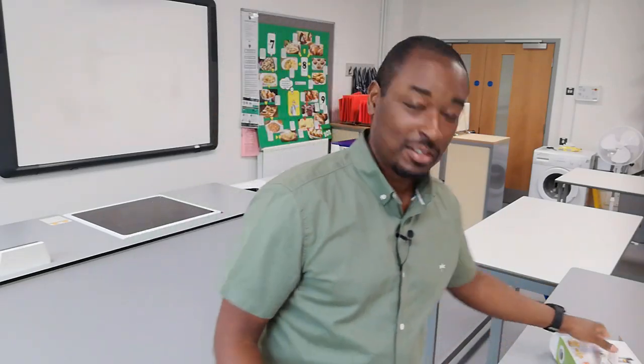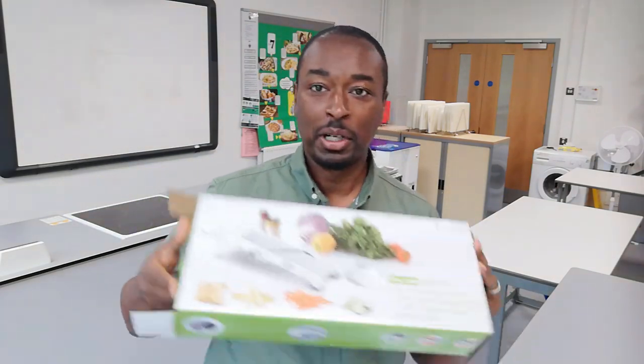Hello and welcome to Food Tech 101. I've got some new kit. Something I wanted to get hold of for a while was one of these — it's a mandolin. Not a mandolin, or a mandolin.